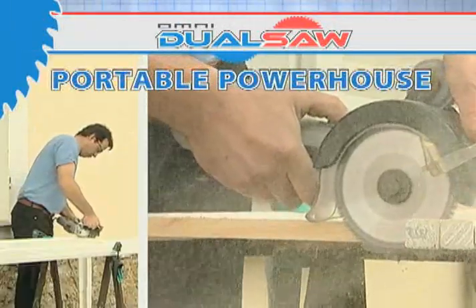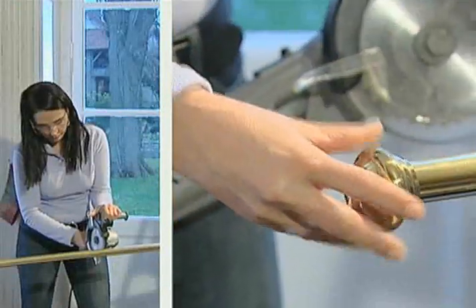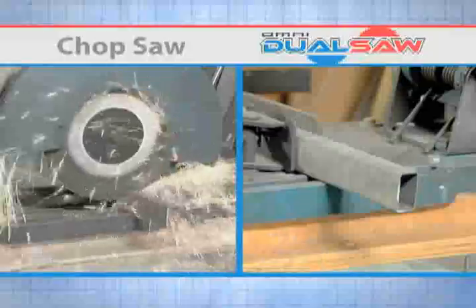It's the portable powerhouse that fits in the palm of your hand. Whether you're a seasoned contractor or a first-time user, nothing compares to the DualSaw. It's the ultimate combination of precision engineering and blade technology. No other saw even comes close.